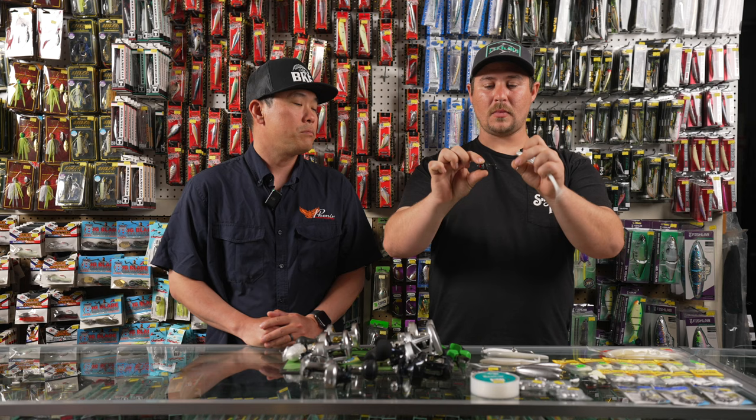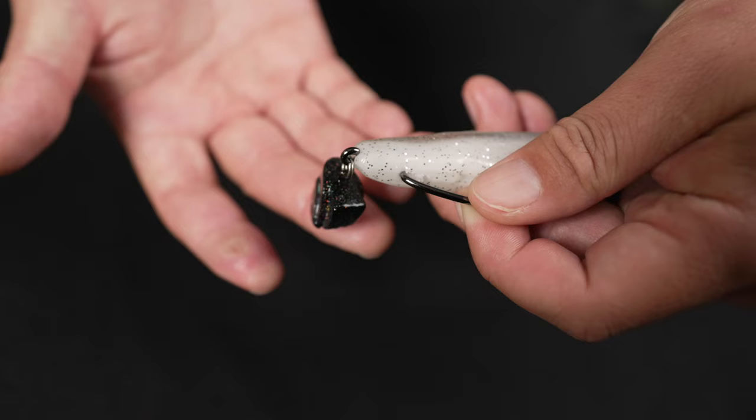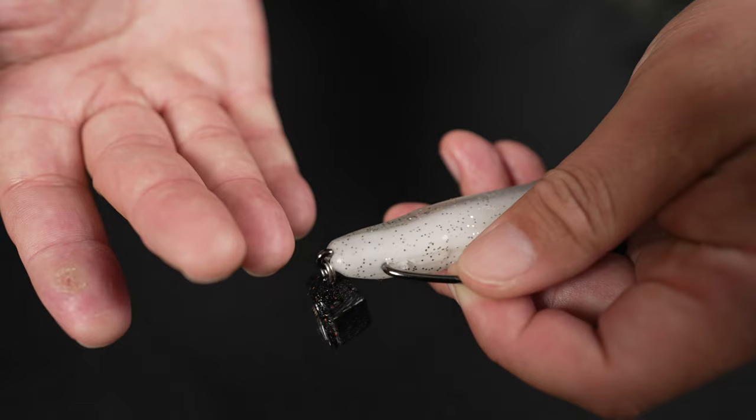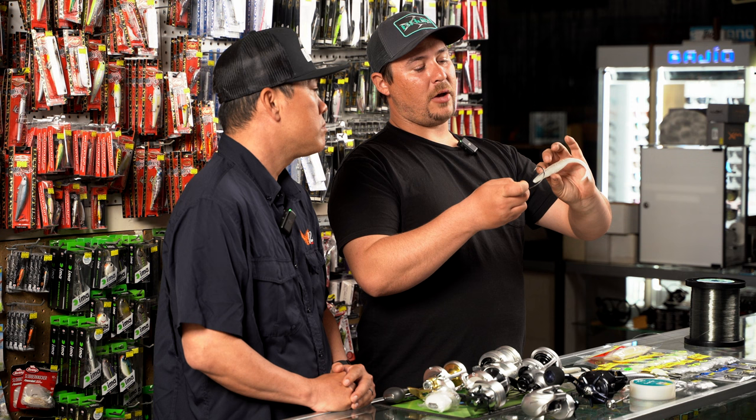One rigging technique I really like is this one here — it's the Warbait neckbreaker. It's a newer setup that Afrin from Warbait has made for us and it allows us to fish a weedless wide gap hook, so we can throw these baits up into the kelp or up onto the beaches and drag it off, fishing areas we couldn't typically fish. It allows that hook to get much further back on the bait.